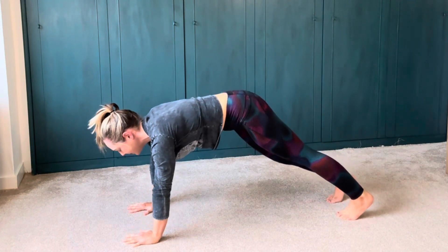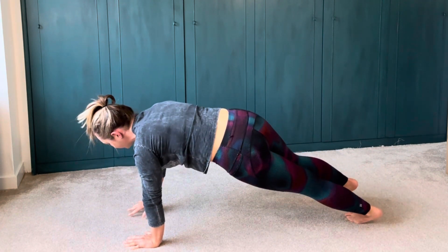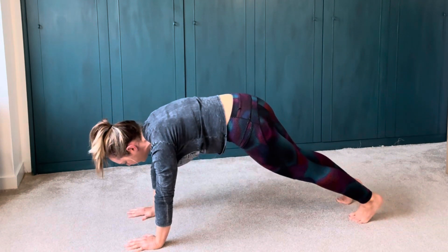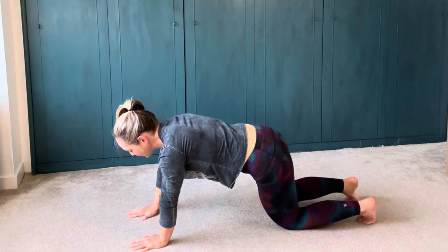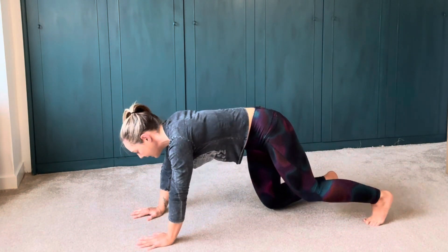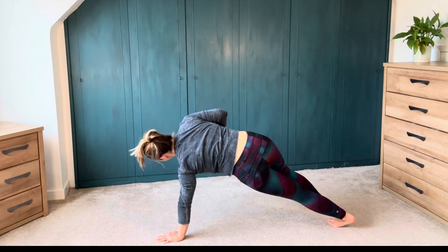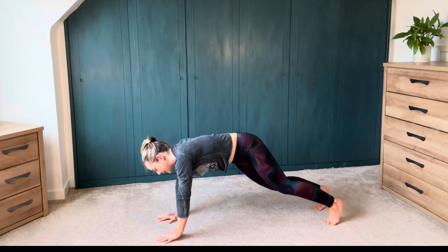Reset your base nice and easy on the knees. Whenever you need to come down onto the knees, there is no judgment — you're just working with where you are just now. And let's balance and unbalance, balance and unbalance. Find where you are in your movement continuum right now, knowing that working with your body is going to help you get stronger and more mobile in time. Nice and easy. And let's move on to some side planks with that.